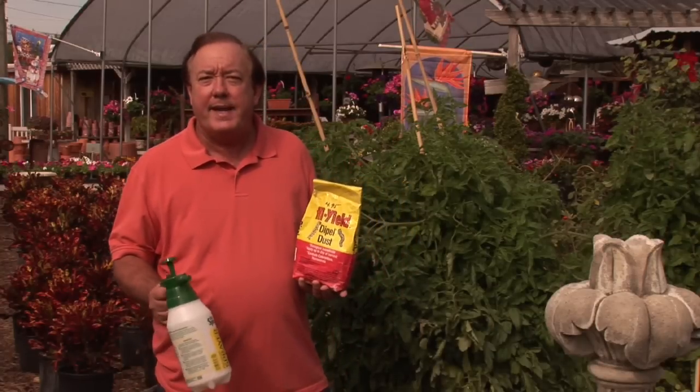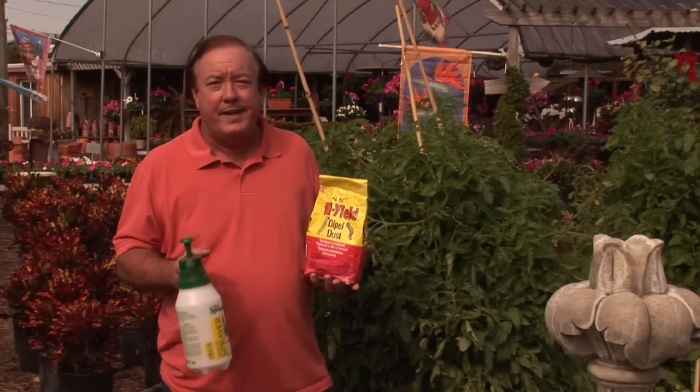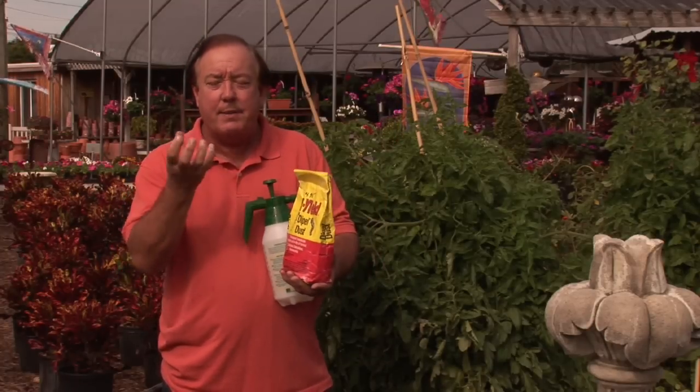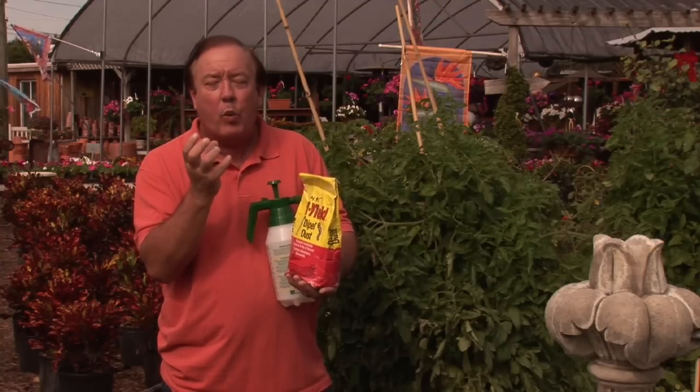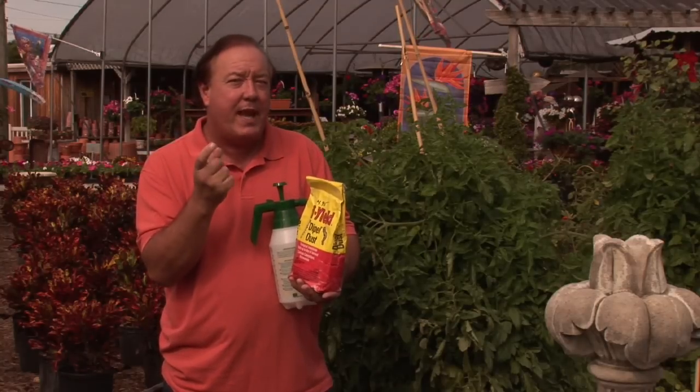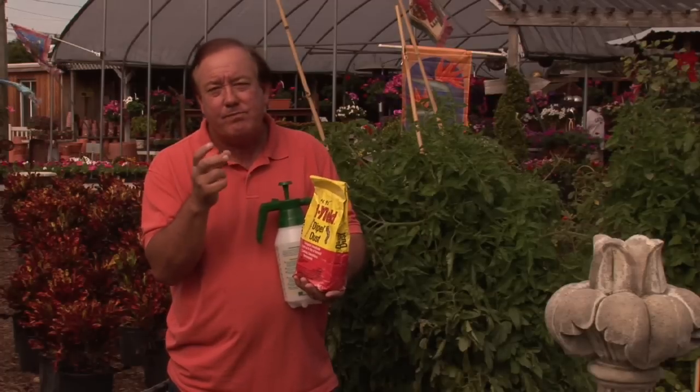When we talk about tomatoes, one of the biggest problems is that of the hornworm. You'll look at your favorite tomato plant, turn it over, and underneath you're going to see a nice little worm — actually usually about two and a half to three inches long.